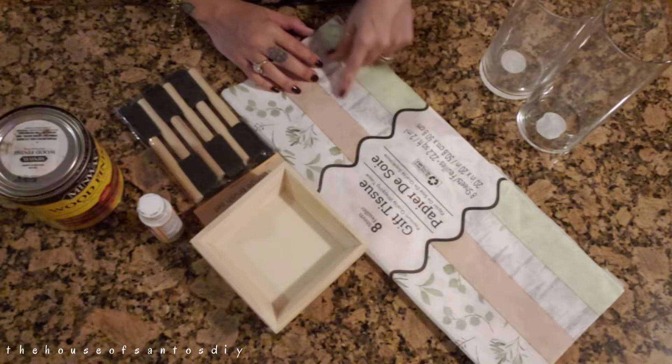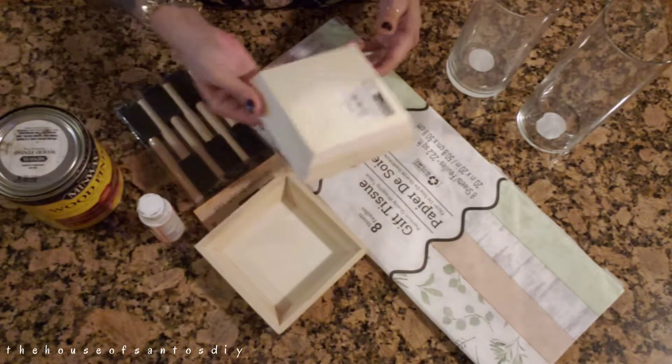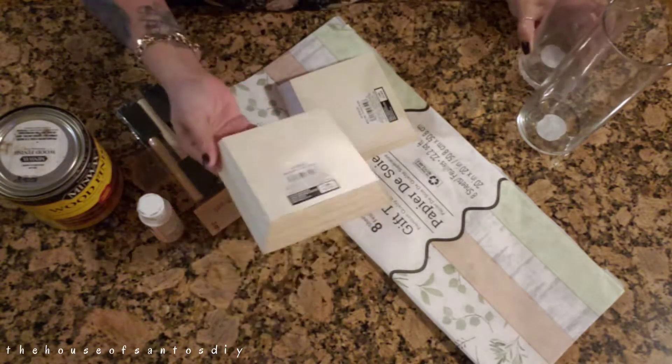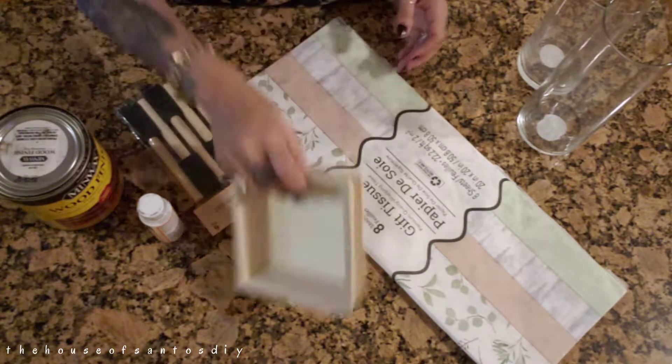I will be using two glass vases, some tissue paper, two mini wooden trays from Michaels, some Mod Podge, my favorite Minwax stain in the color Early American, and some sponge brushes.